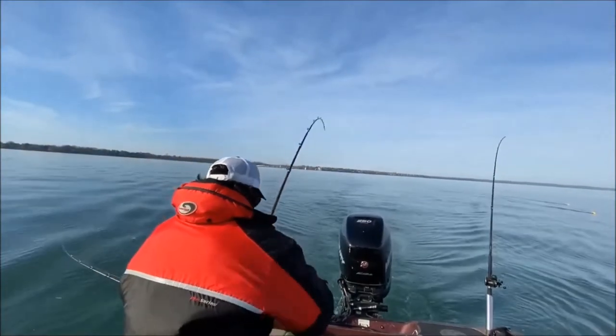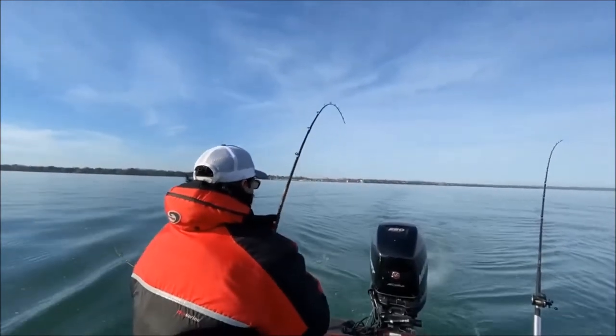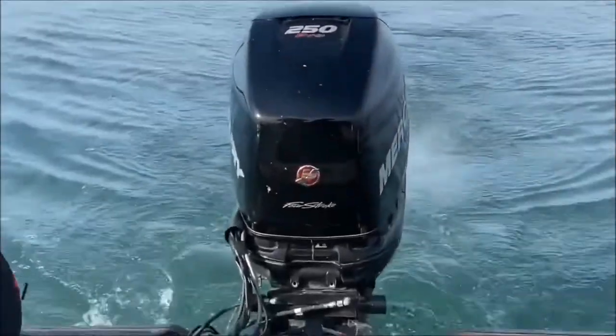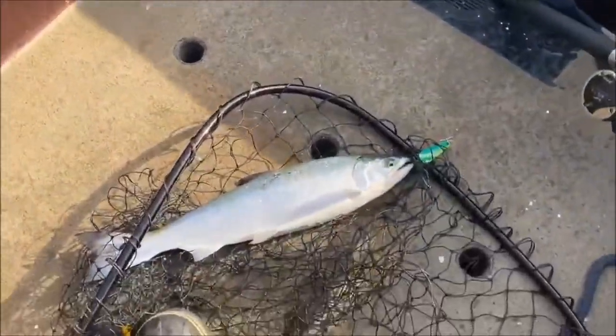Number two, we got a jumper going! This one came off the dipsy garlic spoon — get venom, get bit, Lake Ontario style. Kings and Cohos, yeah buddy! Lake Ontario, Wiscavo Outdoors, we'd be getting it done today.